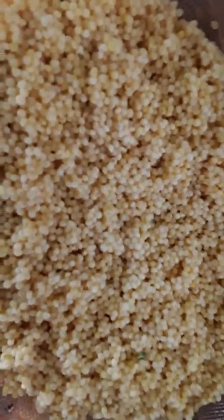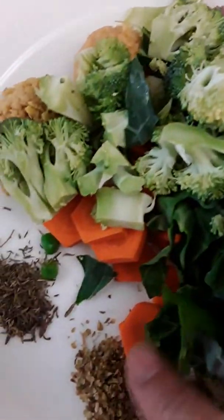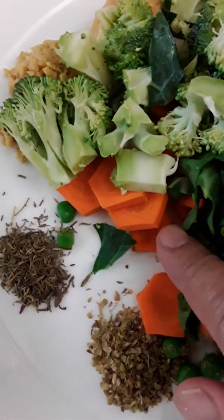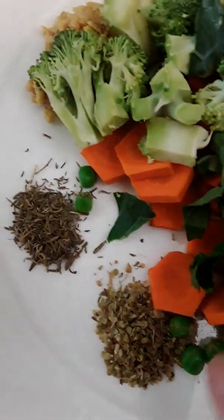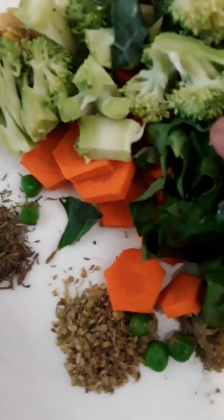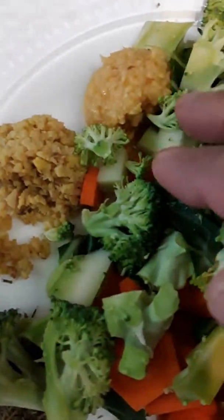Today we're making millet with vegetables. We have beet greens, kale, and collard greens — one cup of a combination of that — plus one cup of broccoli, plus one-third cup of carrots.